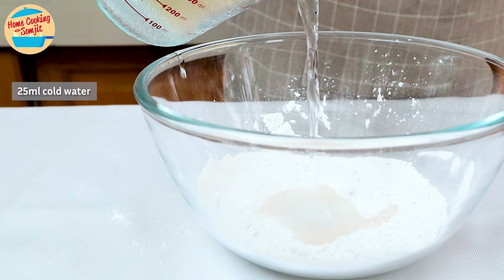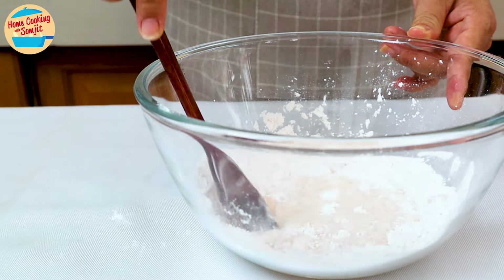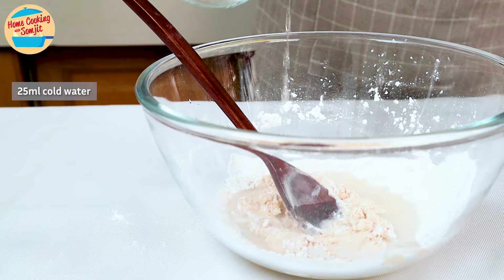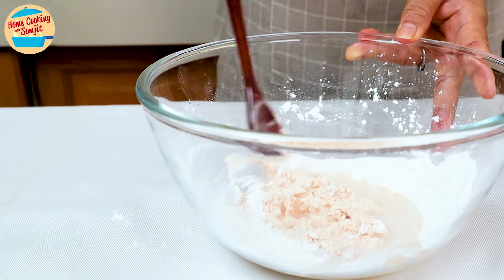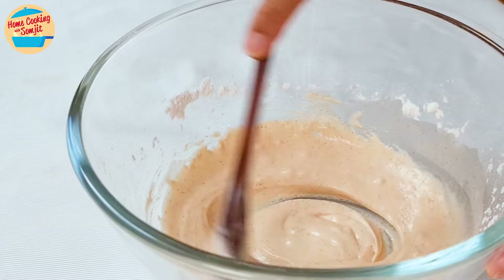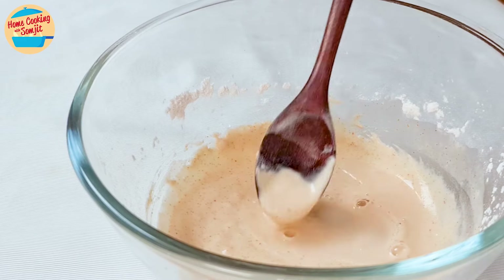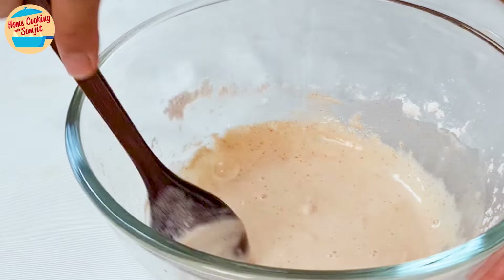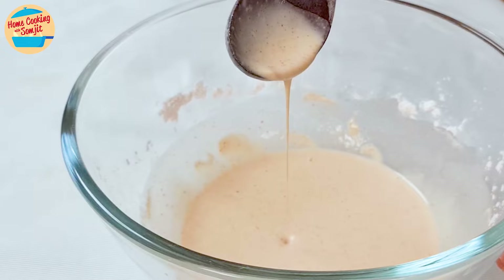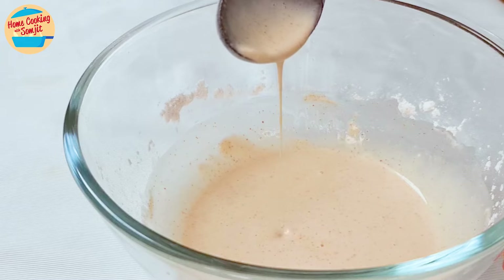Add 25ml of cold water and mix. I am adding water bit by bit to prevent the batter from becoming too thin. As it is still too thick, add in another 25ml of cold water and stir to mix again. Now the flour batter is coming together but it's still slightly thick, so add in about 10ml of water and stir to mix again. Now it is thinned and drops easily from the spoon — this is the right consistency for our thin batter.